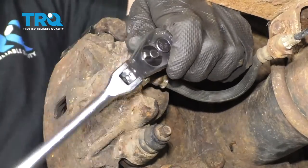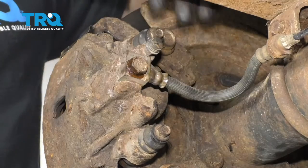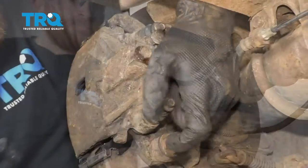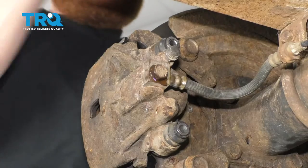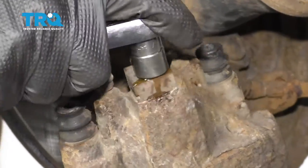Just break that free. I'm going to make it just a little snug so it's bottomed out. Let's continue on by removing these 10-millimeter headed bolts. Grab your caliper and go ahead and take it off. At this point, let's go ahead and remove this banjo bolt completely.